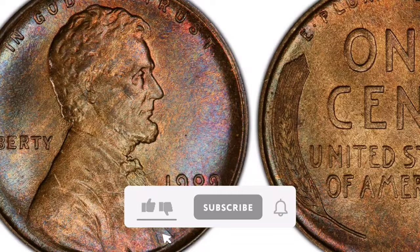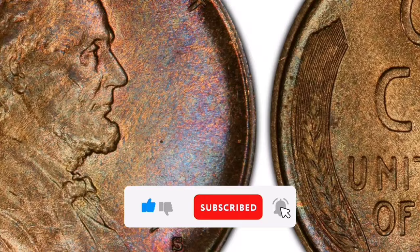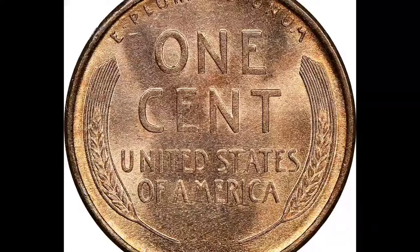Due to its historical significance and scarcity, collectors highly value the 1909-S VDB Lincoln cent, which is one of the most well-known and sought-after coins in American numismatics. The intriguing past of this coin further heightens its allure.